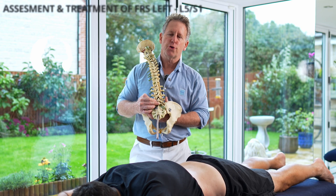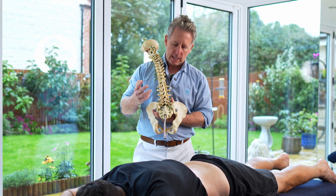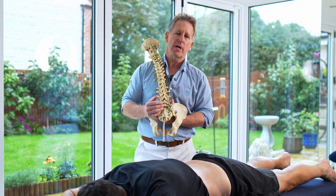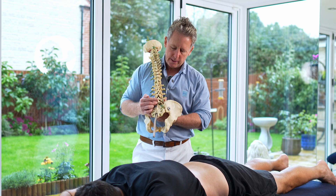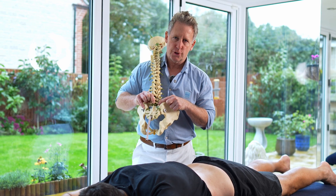For this dysfunction I'm going to talk about something known as an FRS left. What that means is a vertebra — L5 — is fixed in a flexion position, so it's a flexion rotation sidebending on the left hand side. Basically it will be the right facet joint of L5S1 that will be in an open position.